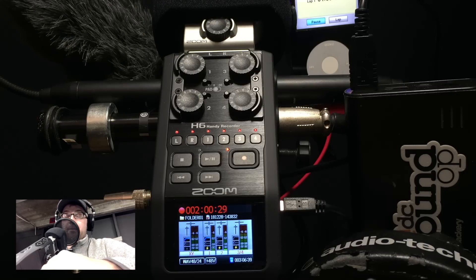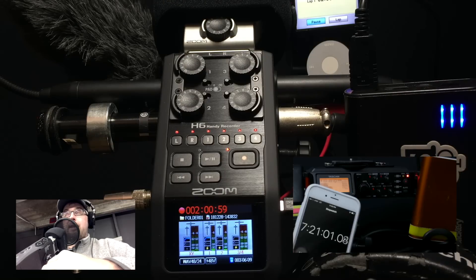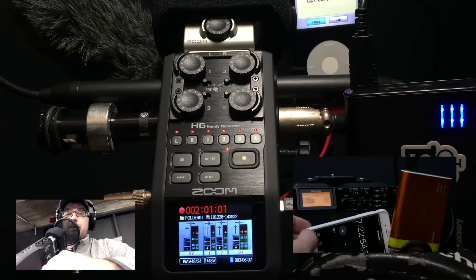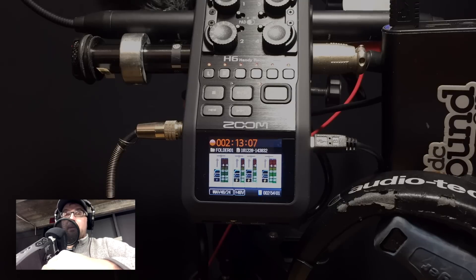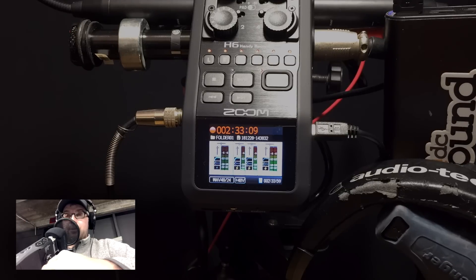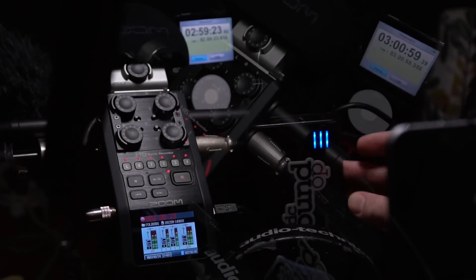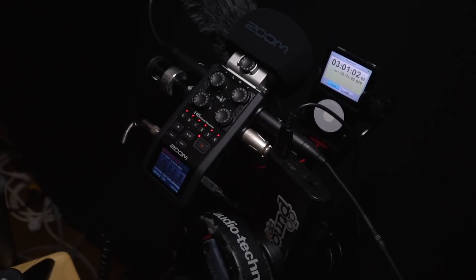My plan is to power it with the same Jackery 12,000 milliamp-hour battery I've been using for a couple of years. Back in video number 30, we tested that with the Tascam MDR70D and were able to get 11 hours and 15 minutes of operation out of that unit recording all four channels — with phantom power on all four channels and a pair of headphones to monitor. We've got a similar setup here today, testing with four channels of phantom power plus the stereo microphones on top.